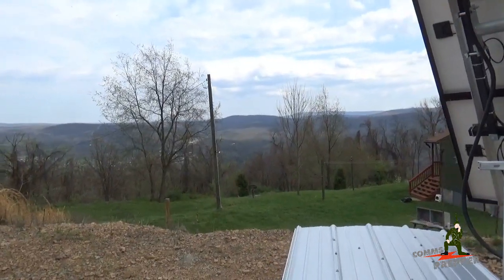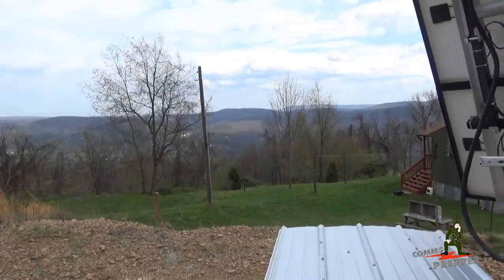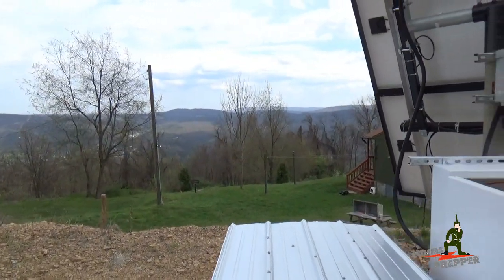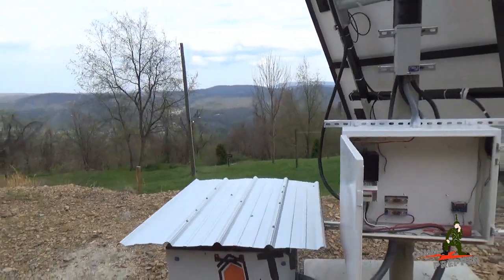Hello YouTube Preppers, this is the Comms Prepper and I'm wrapping up my trip here at the Retreat location. I spent the last three days working on the off-grid solar power upgrade project. I made a lot of progress but didn't get it finished.